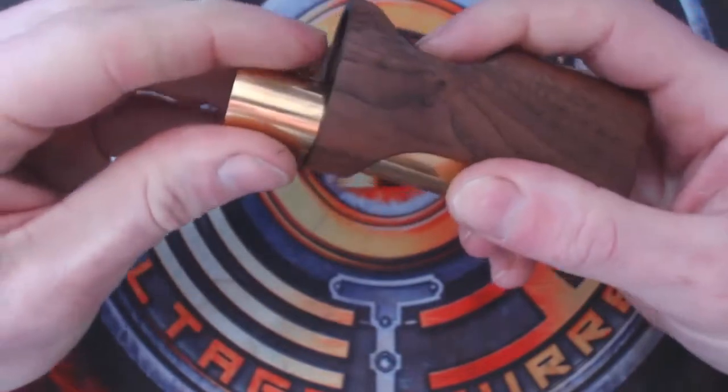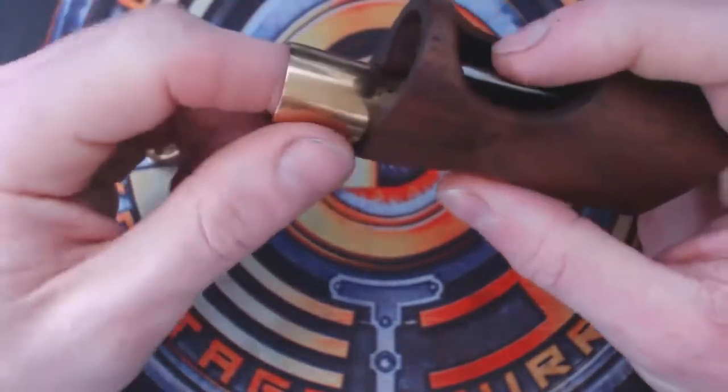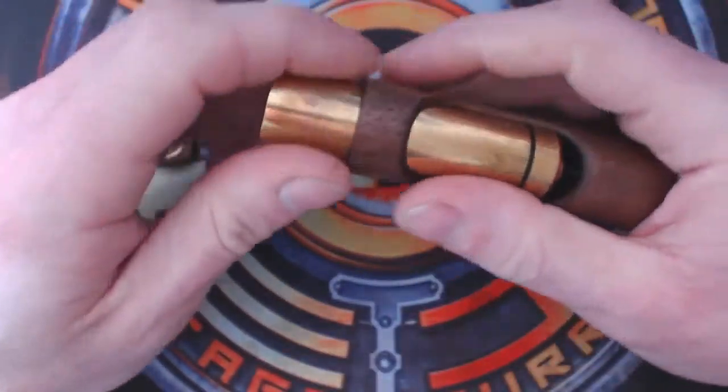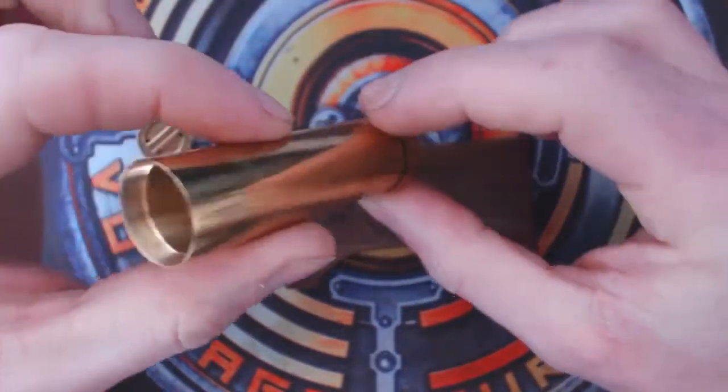The battery tube will come out. Now if you haven't got a fat enough finger or you can't get enough grip on it, just get yourself a pair of grip gloves and that'll aid getting the battery tube out.